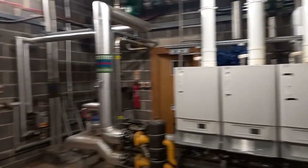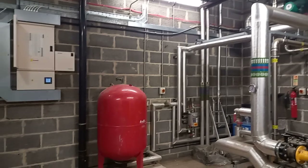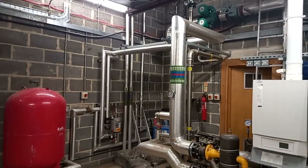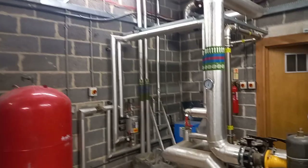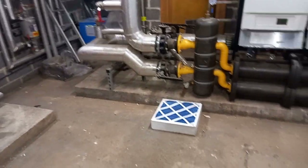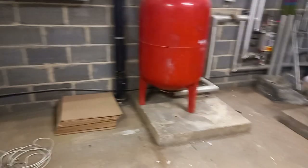Hi, welcome to the Commercial Gas Engineer channel. Let's do a little recce of this plant room — hopefully it won't take as long as the one I did yesterday. Say what you see in the comments below if you see anything wrong. We've got a filter on the floor, and there's a bit of rubbish in this plant room.